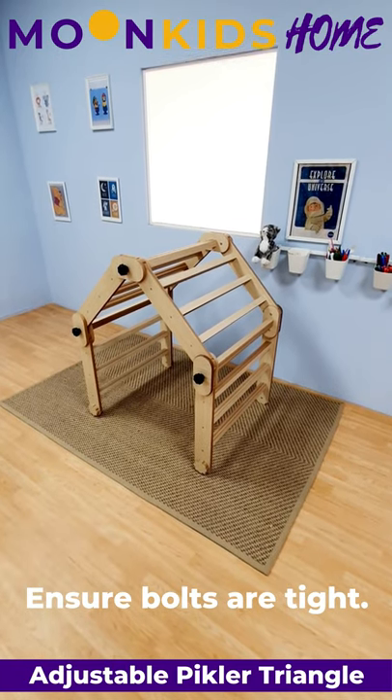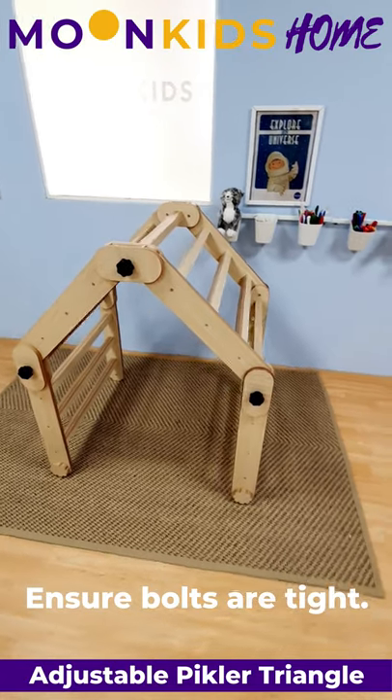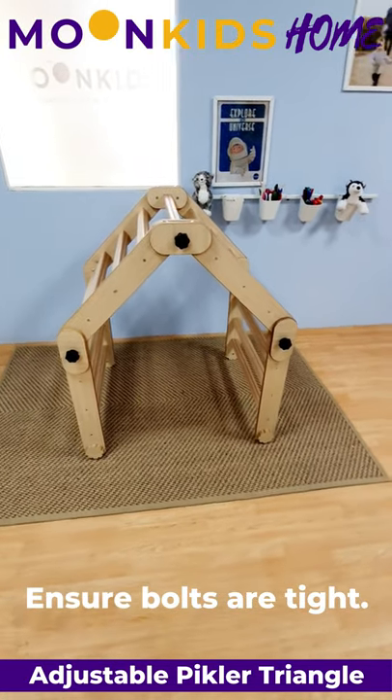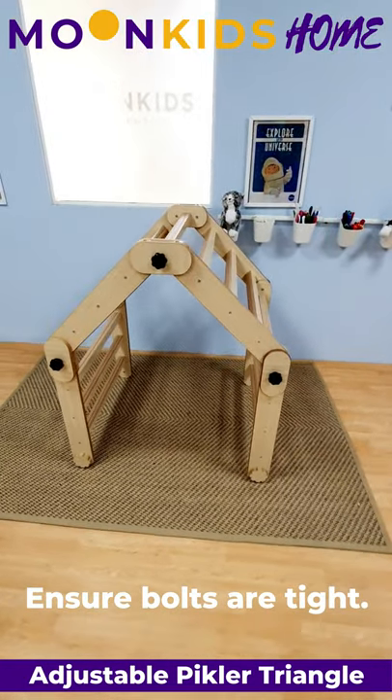Once all the joining plates and the black turning knobs are on, stand up the Pikler Triangle and it is now ready to use. Make sure that everything is tight and properly secured, and then you can attach the accessories.